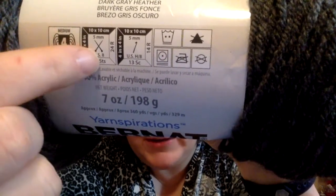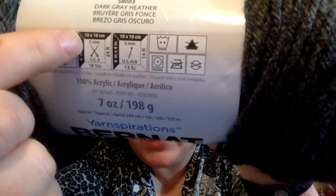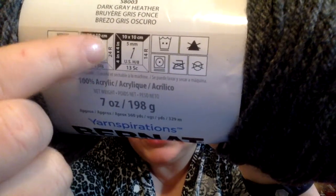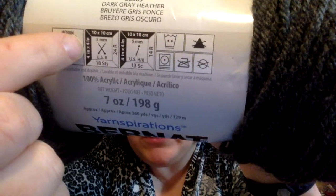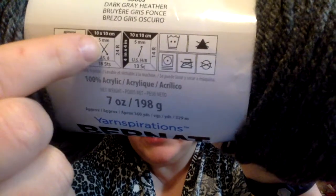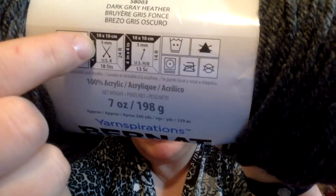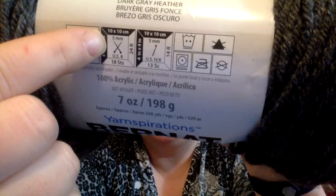It's going to have how many stitches and rows you're going to get for a 10 by 10 centimeter, or 4 by 4 inch square, using this size of knitting needle — so a US 8. This is an approximate, because everybody's got a slightly different tension.